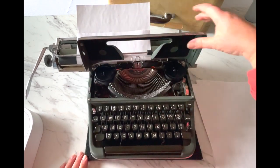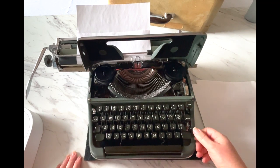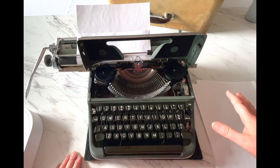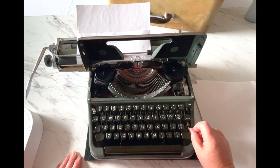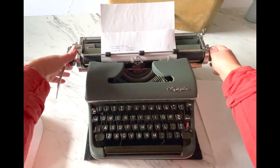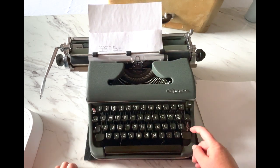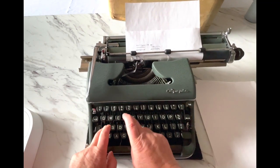We're going to open up the top and take a look at the ribbon. This is a single color typewriter, so down here you'll see the color selector. You might wonder why you have a color selector if it's single color — well, you have a stencil option which you will never use, and that's the white dot. Obviously you want to keep it on black. If it gets knocked to white, it's not going to type properly. You'll think something's wrong or you're out of ink, but just flip your switch to black and start typing again.